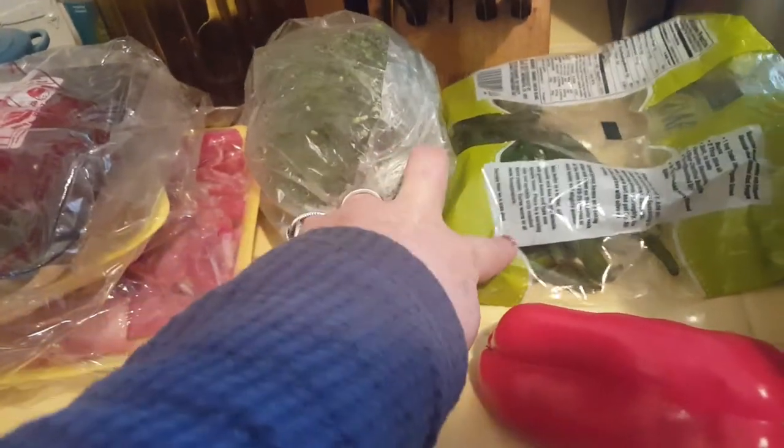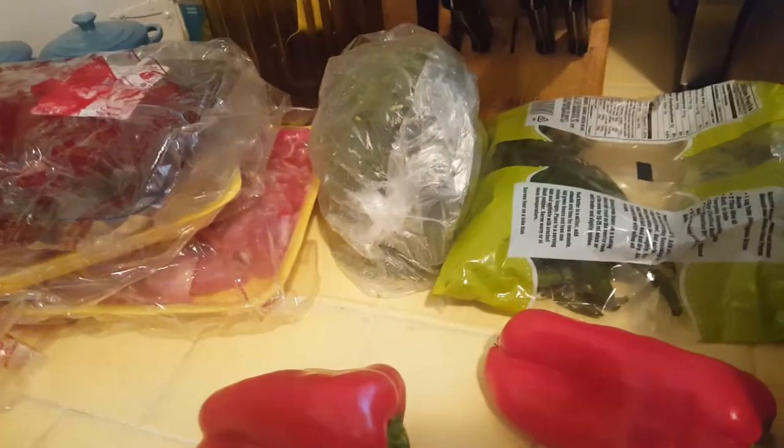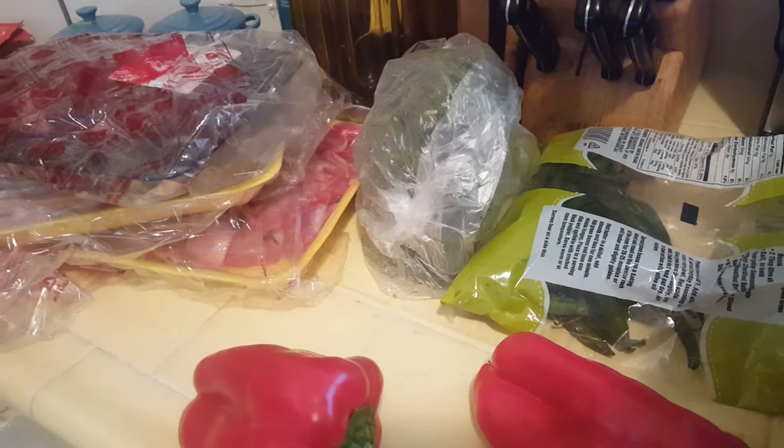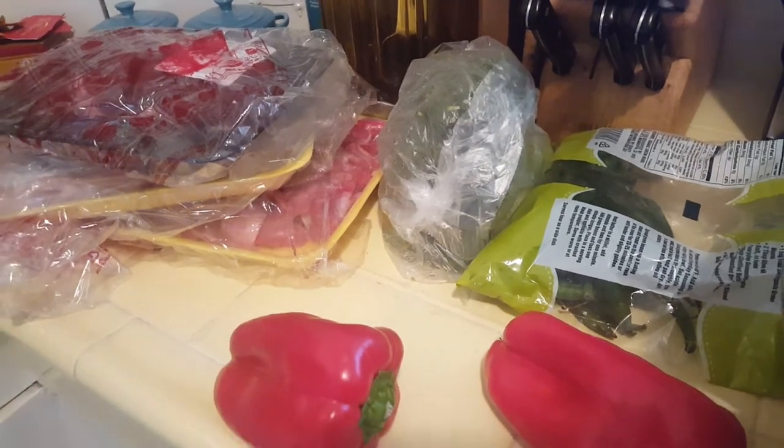I got some spinach, I'm chopping up some sweet potatoes, red pepper, broccoli, green beans — and I'll figure out what other vegetables to stick in here. Then I'll add seeds and oils in a little bit.